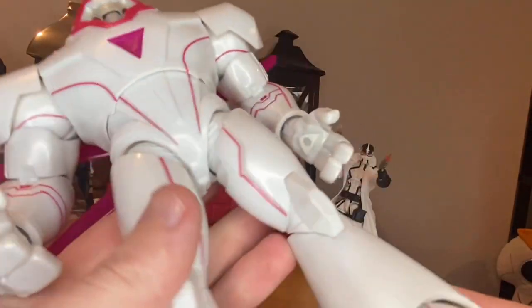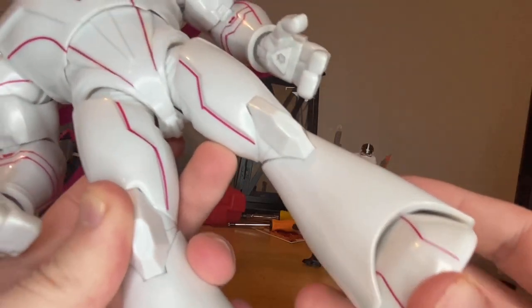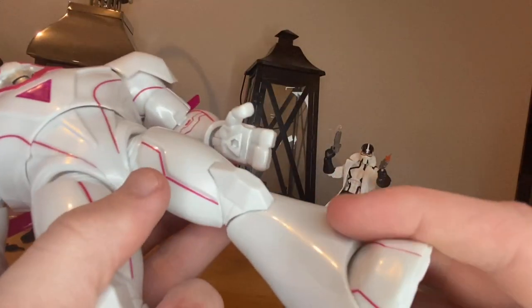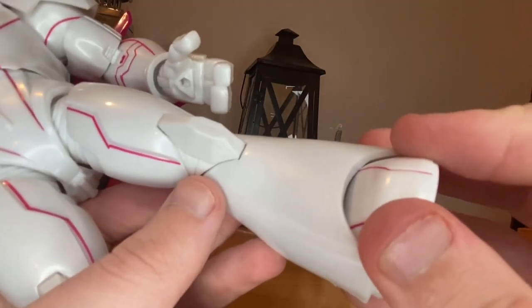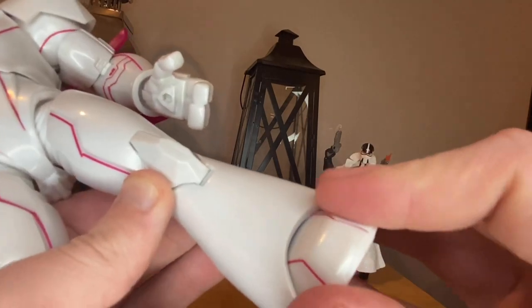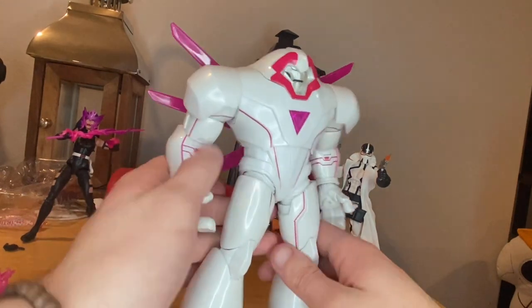I wish it lit up — that would be cool, but it would probably jack up the price, so I'm kind of glad it doesn't. The legs have these boot rocket-looking pieces — reminds me of Astro Boy's boot rockets. The feet are kind of hard to maneuver but you can manage to get him standing upright. I like the little boot pieces.